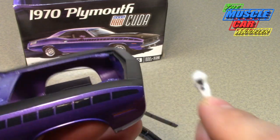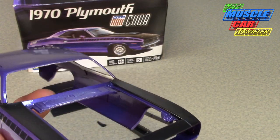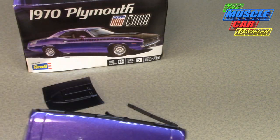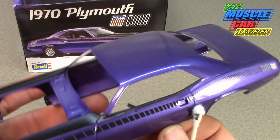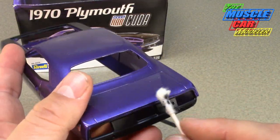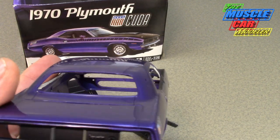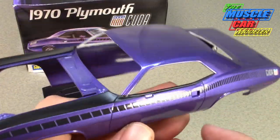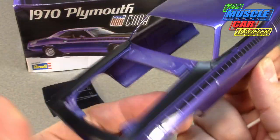There we go, still got a little right there. Anywhere where you get overspray where you don't want it you can touch it up — I don't see any more but put it under the camera so you can see. I've got some areas where I did a little touching up with brush paint and I've still got a little bit to do back here. That pretty much completes the polishing and the finishing of the semi-gloss black sections.